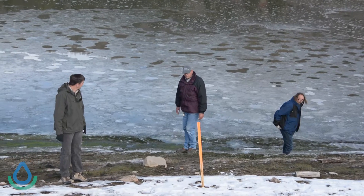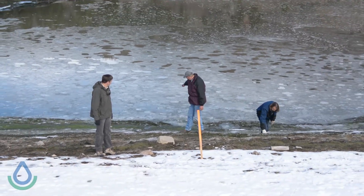We're drawing Tibble Fork down approximately 10 feet so that we can get some geotechnical studies done to determine the makeup of the material below the dam. That'll allow us to calculate what we need to do to rebuild the dam.